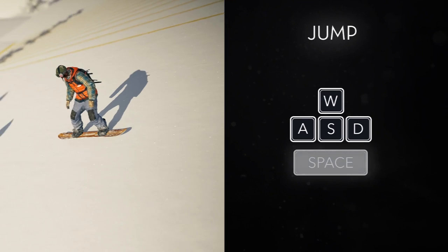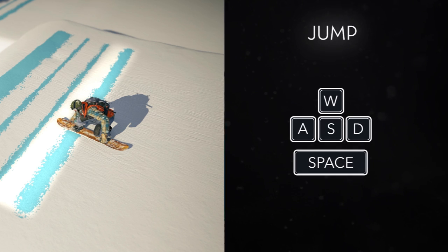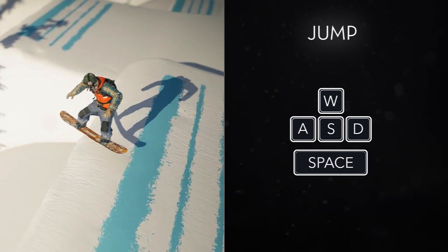Hold space to prepare your jump. Timing is key in the process. You must start jumping before the top of the bump, indicated by the blue line here. Release space to jump.